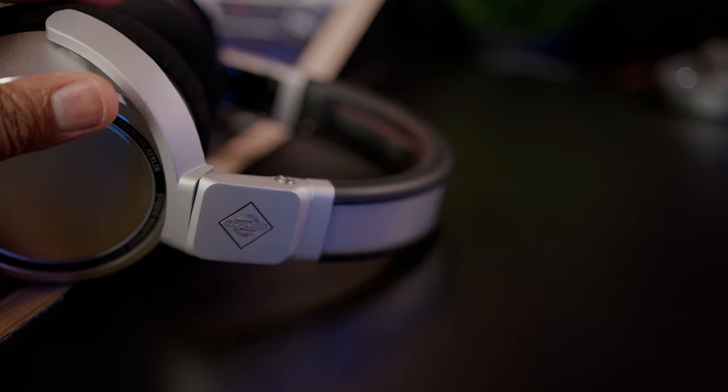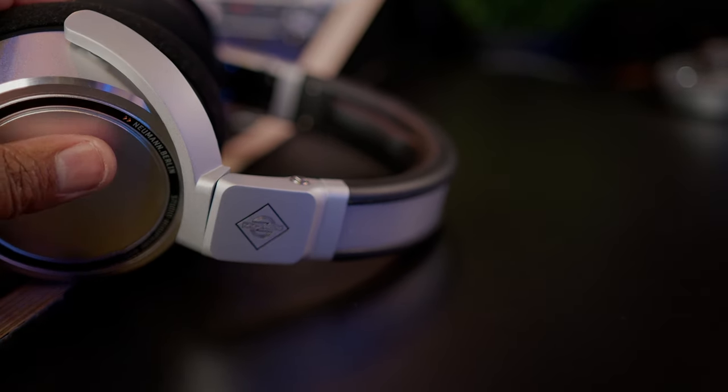One of the things that makes these very comfortable is that they are extremely lightweight — you won't believe the sound they deliver for how light they are. They're extremely flat sounding, sound great, and are versatile for musicians, recording engineers, audio mixers, and on-set work. These headphones are definitely one of my top headphones, period — not just because of the name, but because of the quality, durability, and everything else I mentioned. If you are interested in the Neumann NDH20s, please check the description below.